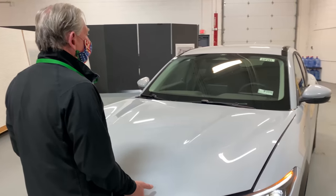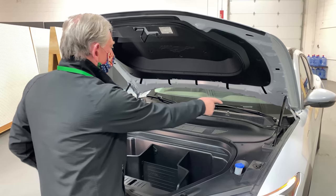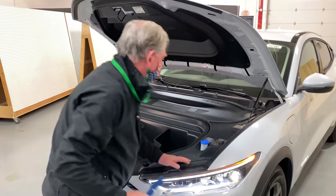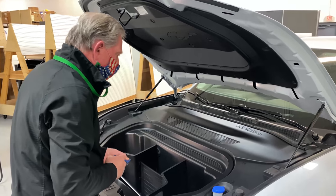You don't need a prop rod if you have one of these things. These are the kind of tools you use for taking things apart — my guys have already pre-positioned them for me. Let's see what we've got.